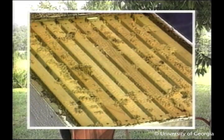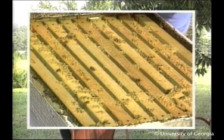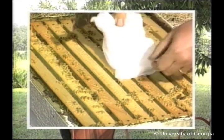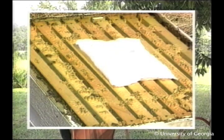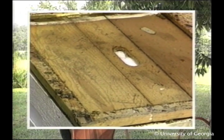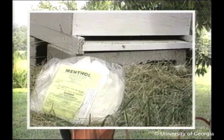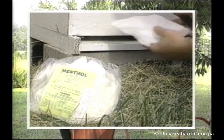Remove all supers with marketable honey from the hives. Enclose 50 grams or 1.8 ounces of menthol in a 7-inch square porous packet. If daytime temperatures are 60 to 79 degrees Fahrenheit, place the packet on the top bars above the clustering bees. If hives are 80 degrees or higher, place the packet on the bottom board.